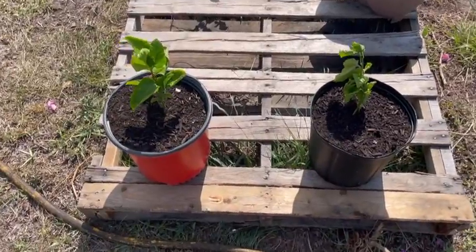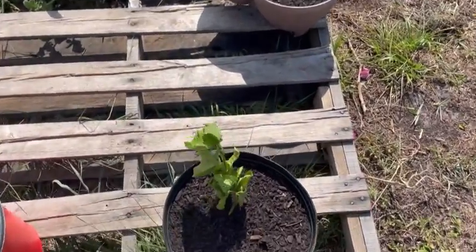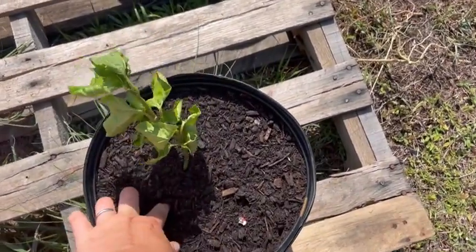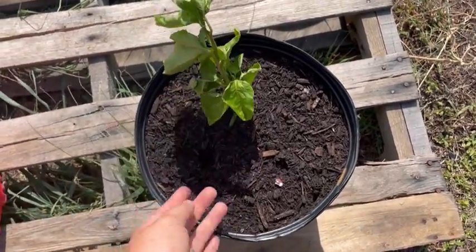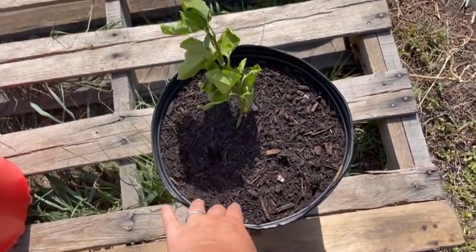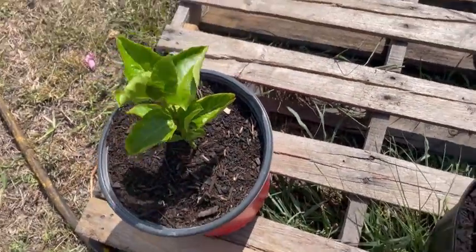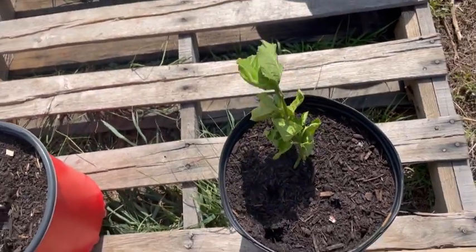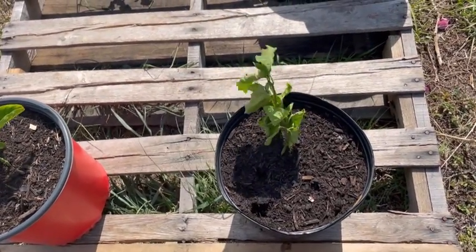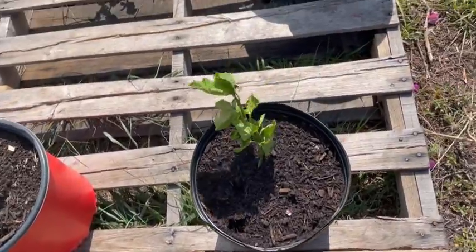Here are my two passion vines. I did separate them, and since I separated them this one's just been kind of droopy. I'm wondering if I'm over watering it, so I'm going to start backing off on the water of this one even though it receives the same amount as the other. I separated them maybe three or four days ago and it's not dying, so that's a good thing.